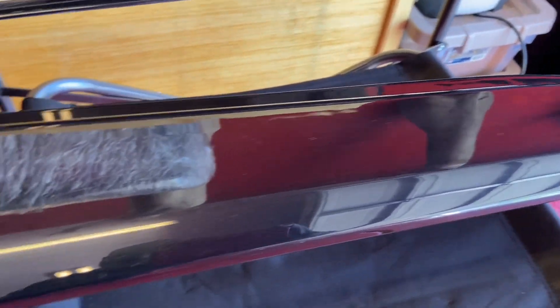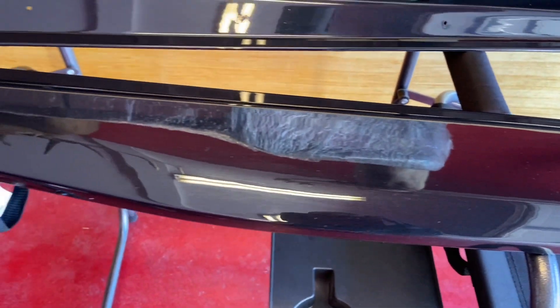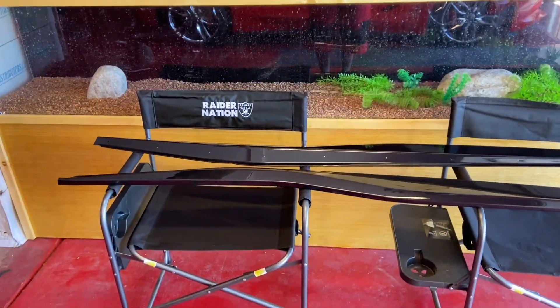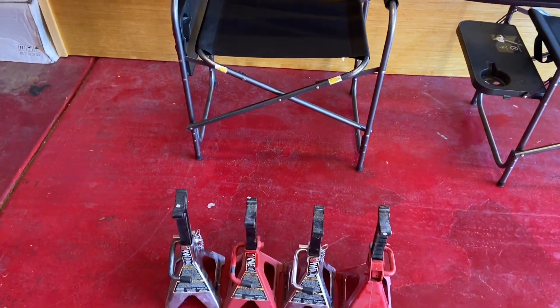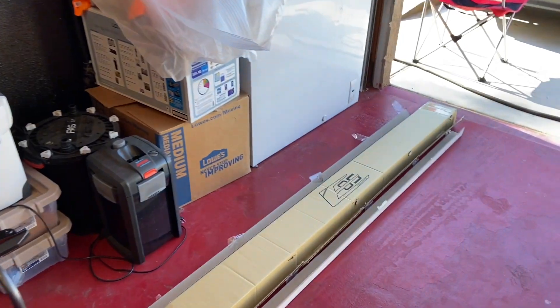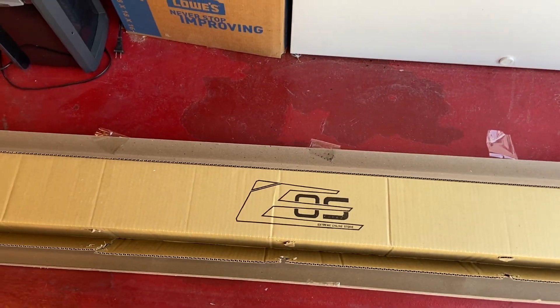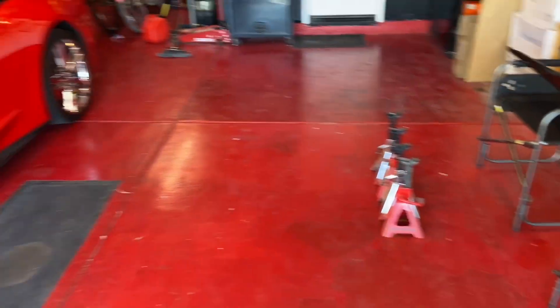These new ones, you can see, are carbon flash black. They have a wider, curvier, more aggressive profile. We'll be using floor jacks to get the car up. And this is where we got them from — Extreme Online Store.